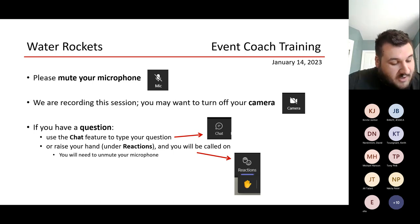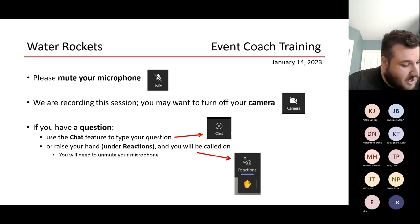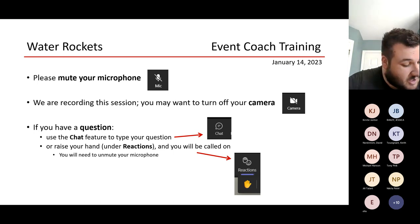We provide all the water and the air, so you don't bring your own on that day. Every bottle is pressurized to the same air pressure at 70 or 75 PSI on both of our launchers. It's an auto-set governor that we can't go past, and it allows us to make sure everybody has an even playing field when it comes to the competition.